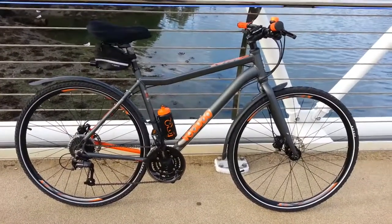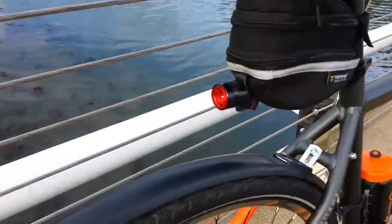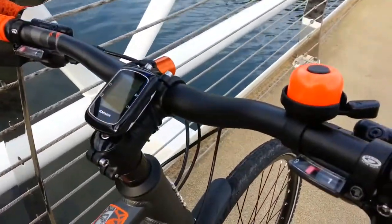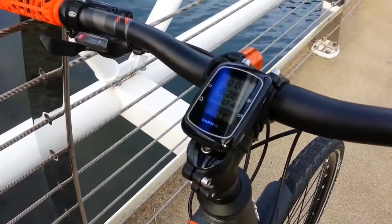The Voodoo Marasa from Halfords, with just a few extras on it: the little saddle bag, the rear light, Seafil mudguards, a little orange bell from Dick Coughlin to match it, and the Garmin Edge 200.